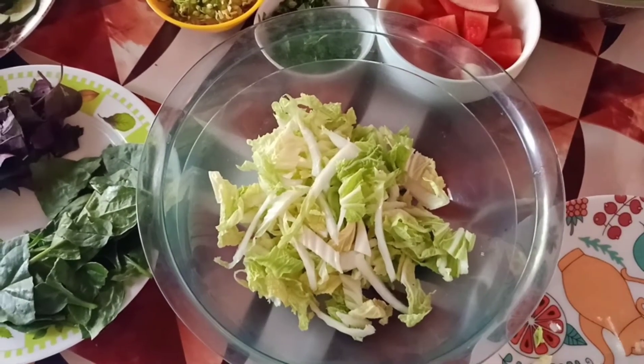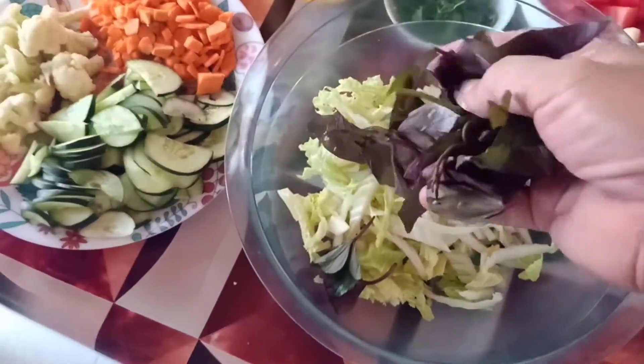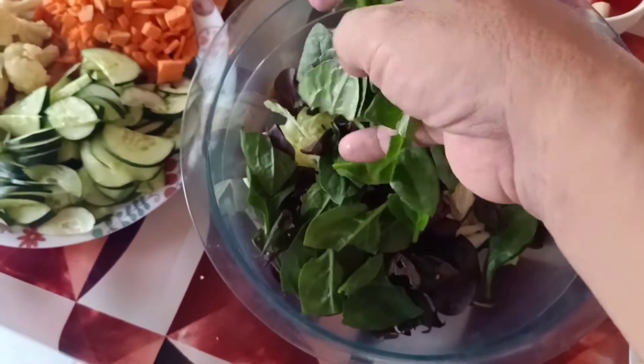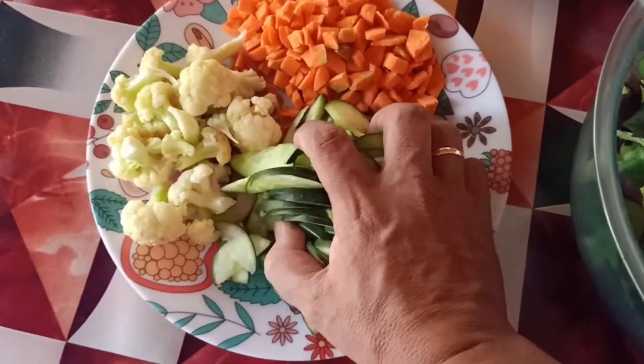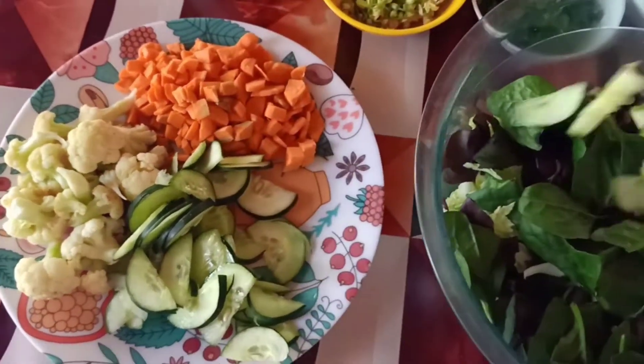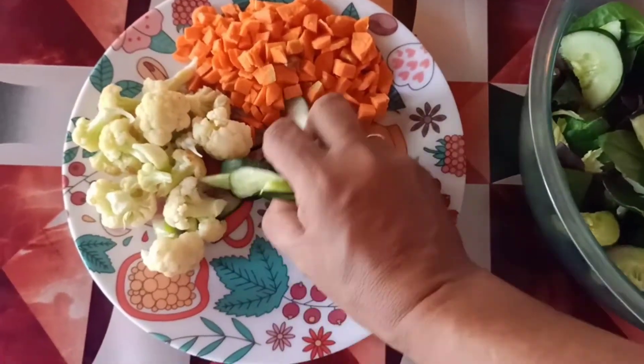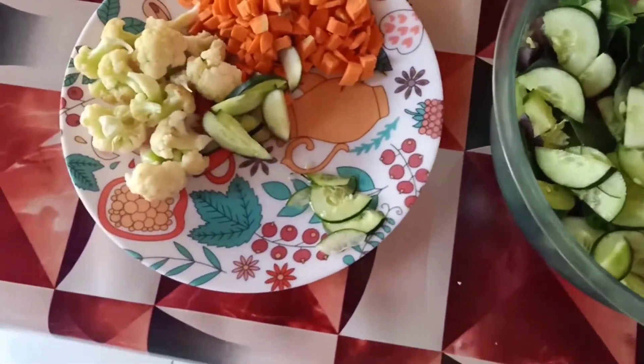Lagay natin litos, kamote tops, malabar spinach. Ito naman ang lagay natin pipino. Ayan, haluhalo lang yan.